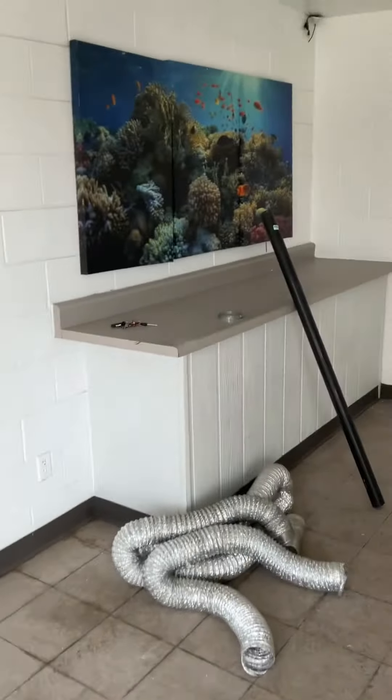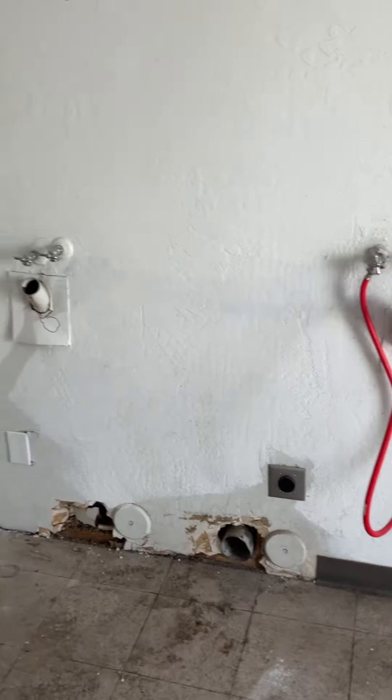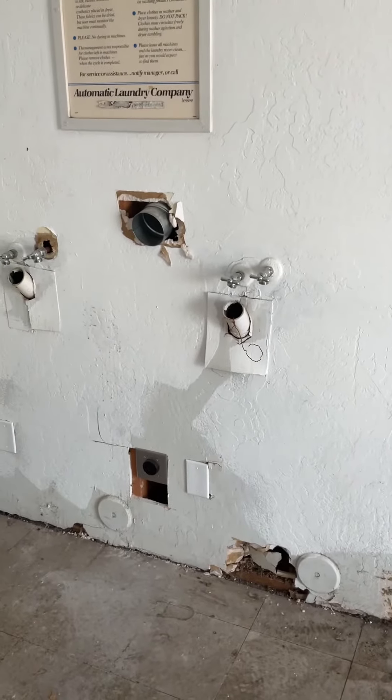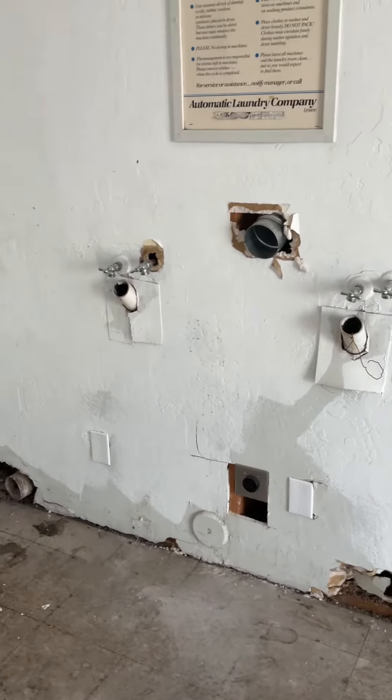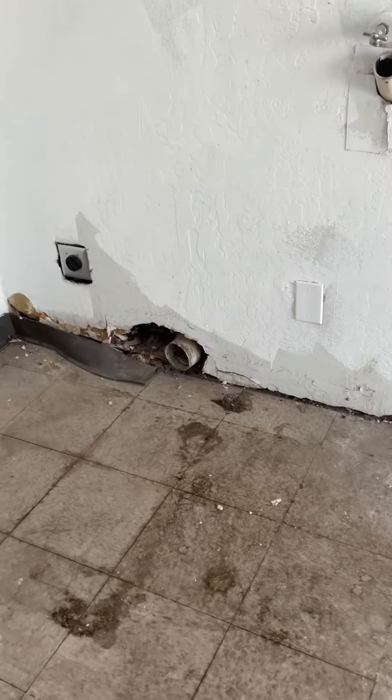We do have three washer dryer connections here for the staff. There's some drywall work that needs to be done. Make sure these vents are cleaned out.